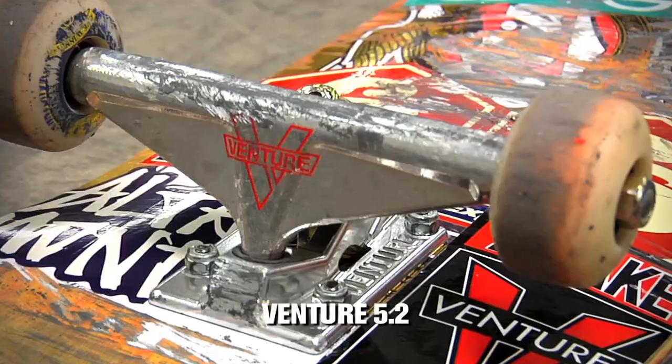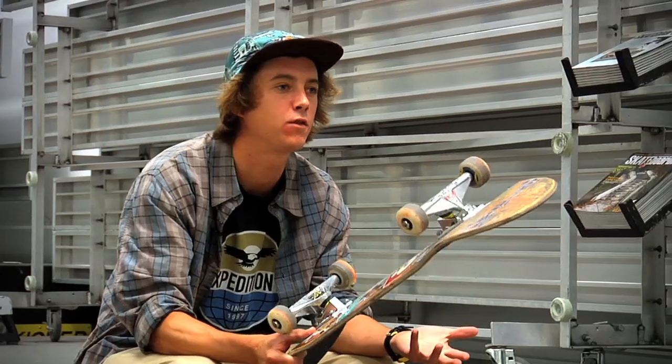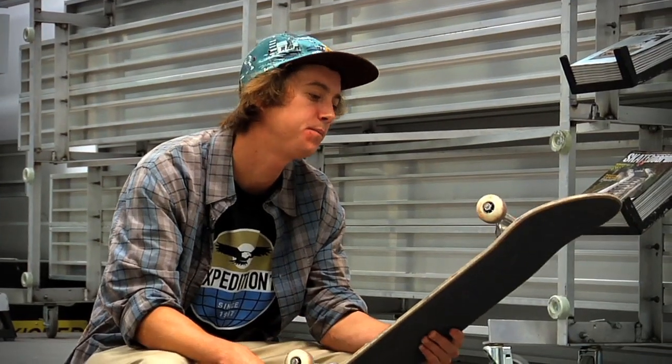I skate Venture highs — the 5.2 high and wides — and this one actually has a hollow kingpin so it's a little bit lighter. I skate the Bones medium bushings inside the Ventures just because they skate right out of the box and turn, and that's about it.